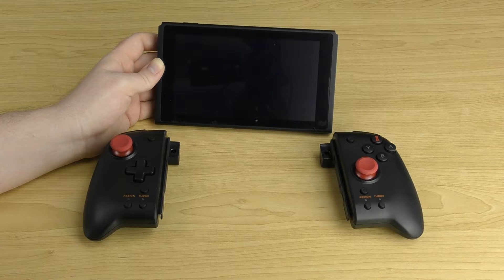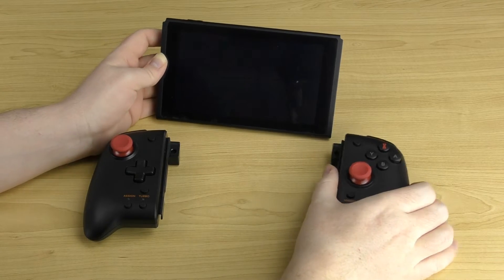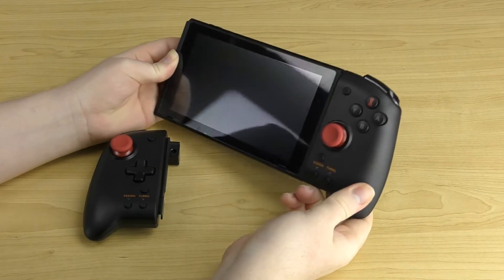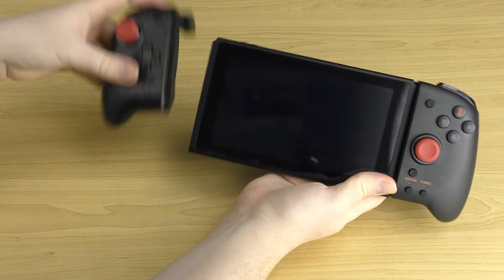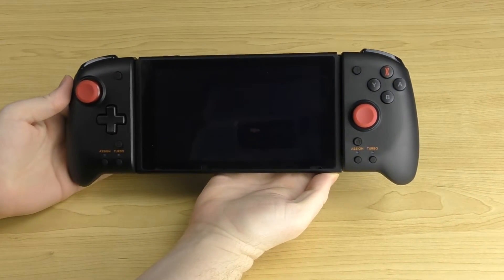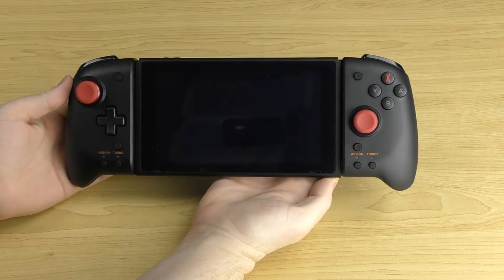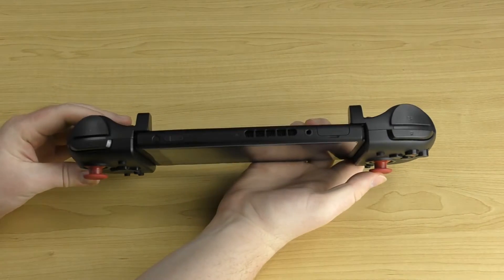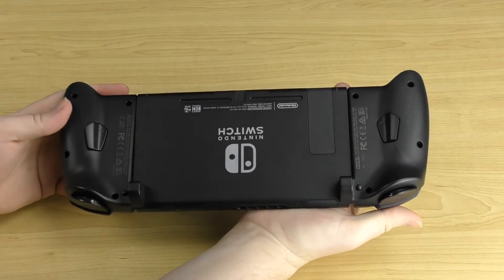Installing this controller on a Switch console is incredibly easy. All you need to do is grab the controller, align it with your Switch's rail system, and slot it in until it clips. Do the same thing on the other side. You can see it looks really nice and integrates incredibly well with the Switch itself.